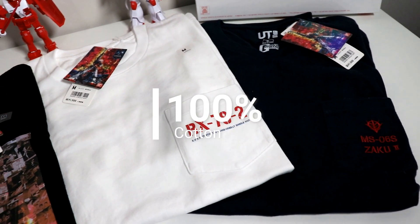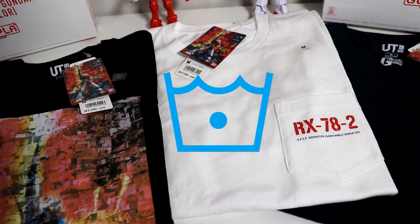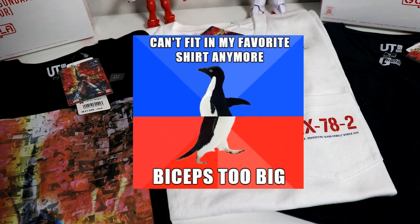The t-shirts are made of 100% cotton, meaning if you don't cold wash them, they will shrink over time. So try to keep that in mind for maintenance purposes — unless, of course, you prefer the tight muscle fit, in which case go right ahead and shrink it.